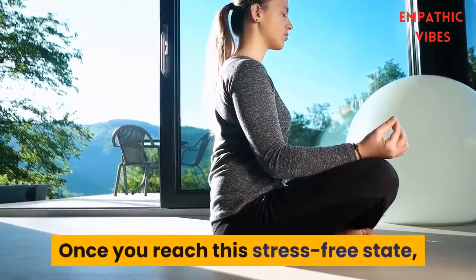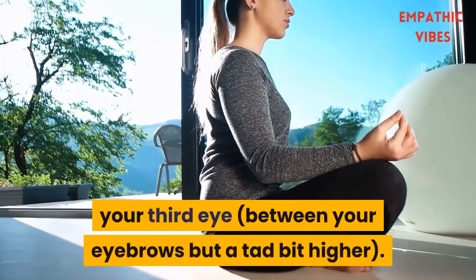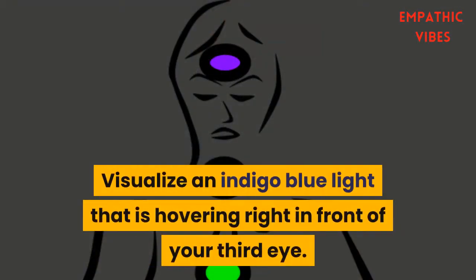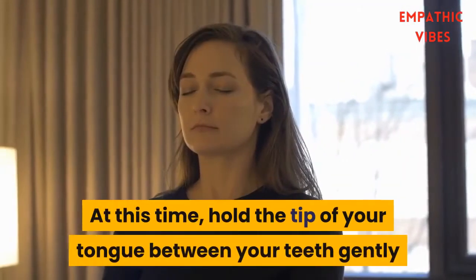Once you reach this stress-free state, begin to focus on the position of your third eye, between your eyebrows but a tad bit higher. Visualize an indigo blue light that is hovering right in front of your third eye. Concentrate on it so that you can see it and even feel it.